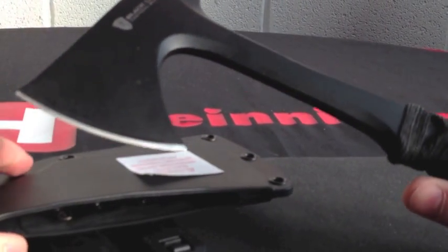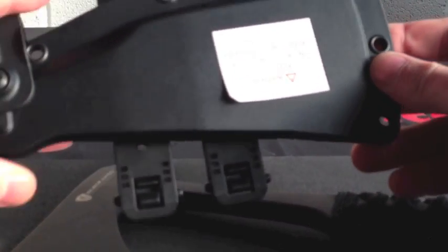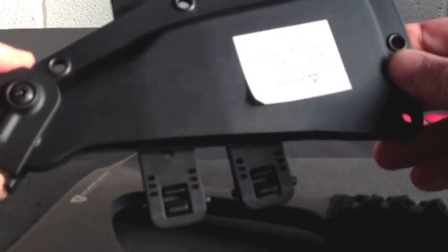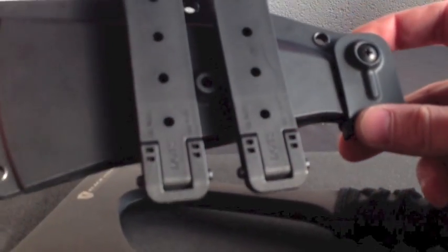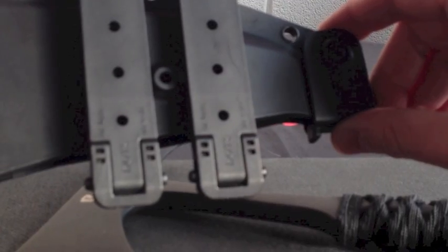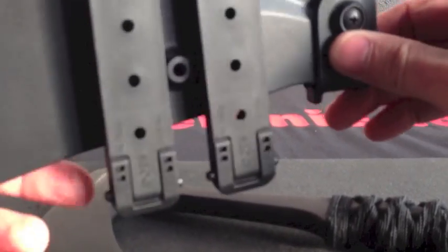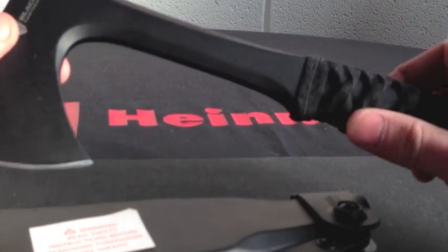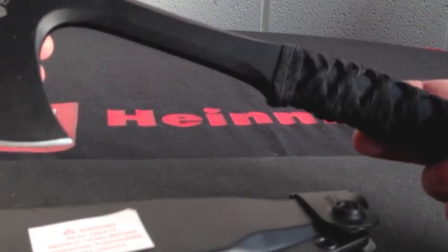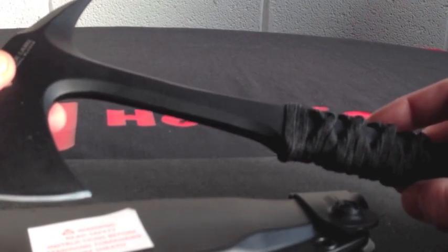Good weight, approximately two and a half pounds. If you look at the sheath you can see the secure X — nice and tight in there — and we have two Blade Tech moulded clips on the back as well. You can actually angle it so you can carry it at different angles if required. Overall, a very good size Tomahawk that should come in useful for most situations.